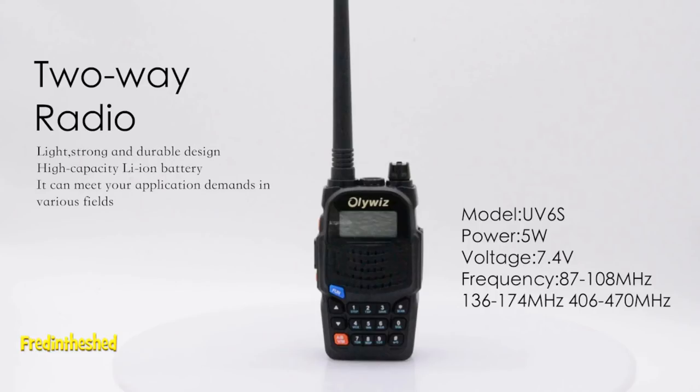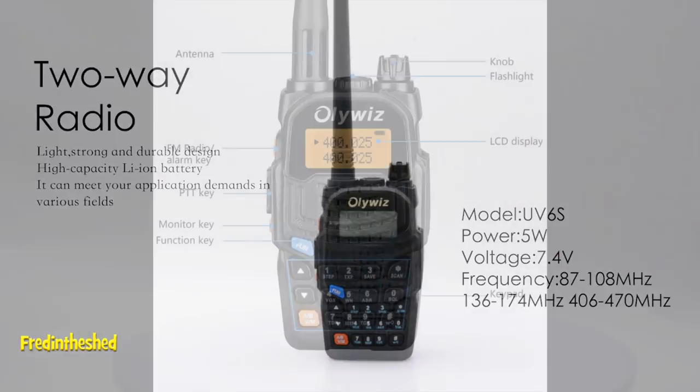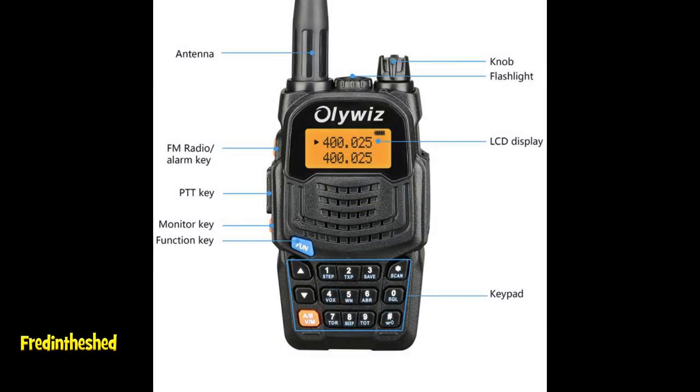It has a 7.4 volt lithium-ion battery. It's splash-proof but not waterproof, so don't take it diving. It has a built-in FM radio supposed to tune from 87 to 108 MHz on the UK broadcast band — though the unit I received tunes from about 65 to 79, so I think I may have received the Chinese version. It has a built-in siren alarm and a three-color display backlight. The radio also features a VOX function, can transmit on wide and narrow bandwidth, and has a built-in scan feature.